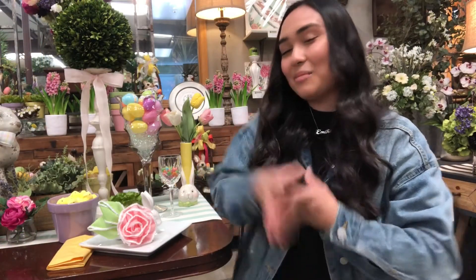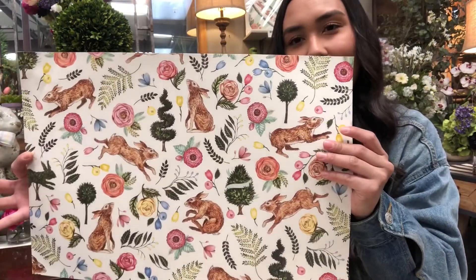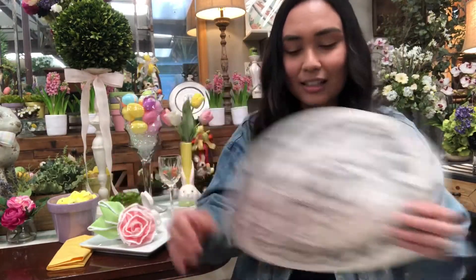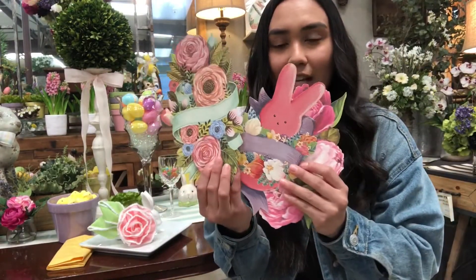Next I want to talk about the Hester and Cook collection that we carry here at Designer Flower Center, which is one of the main components of our Easter table. It's very high quality table runners, placemats, and table accents that you can use to elevate your table. For Easter we have this cute peeps one, a simple black and white one, a very pretty pig, an Easter egg design, and some little table accents that you can write names or messages on to use as name card holders.